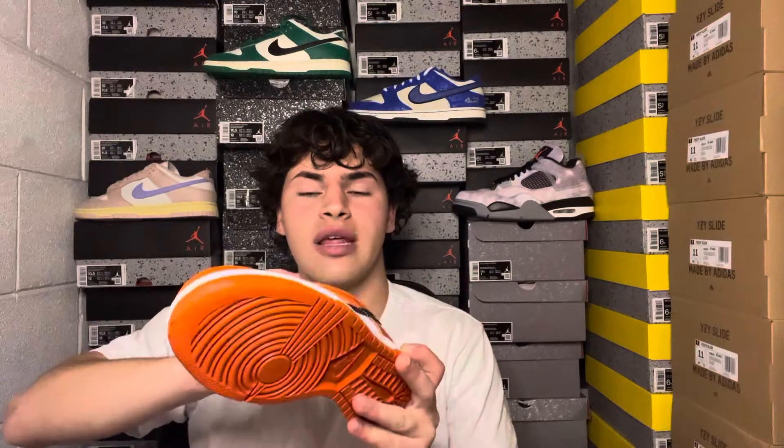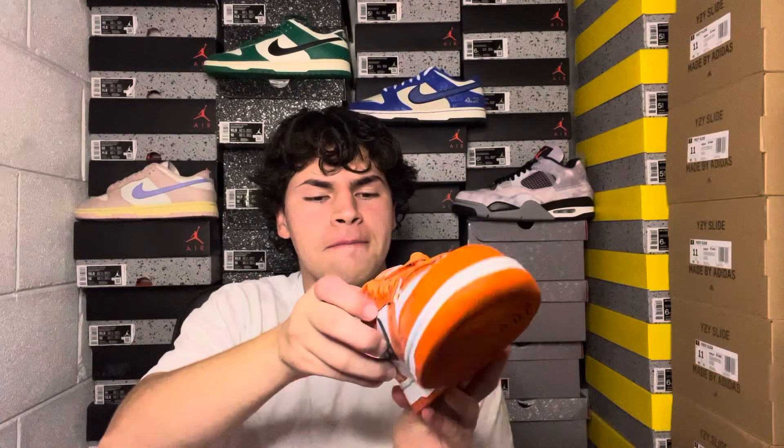The size tag is on the inner side of the left shoe, a little hard to see but it's in there. The insole is a nice orange color with the Nike sign, and on top you have these nice silk laces in orange. No additional laces are included with the sneaker.